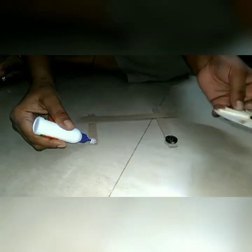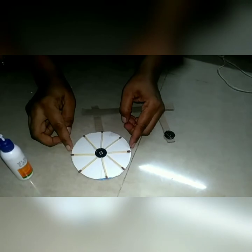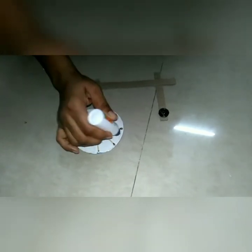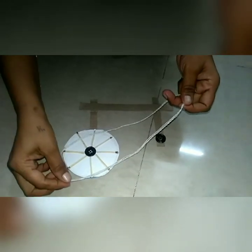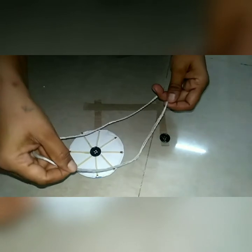Okay students, this process is completed. Stick the Chakra here. Apply Fevicol all over the circle. Stick thread on this circle.